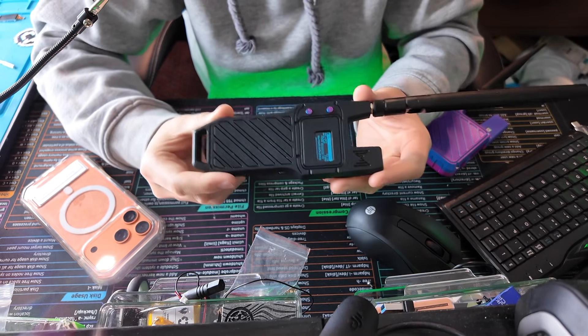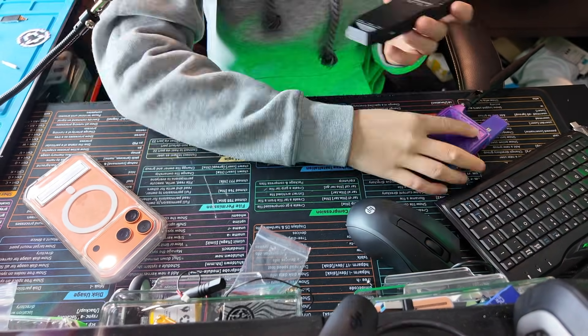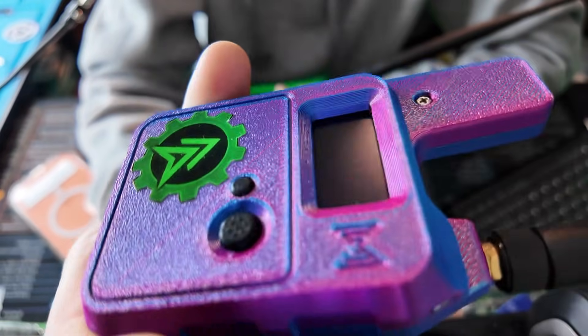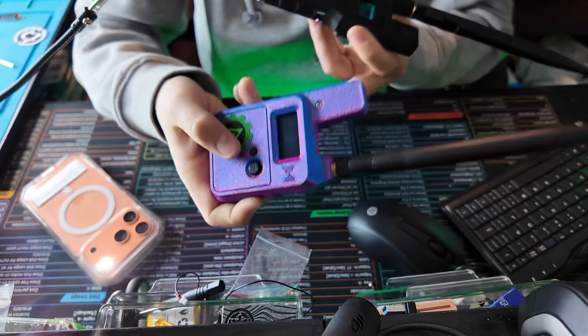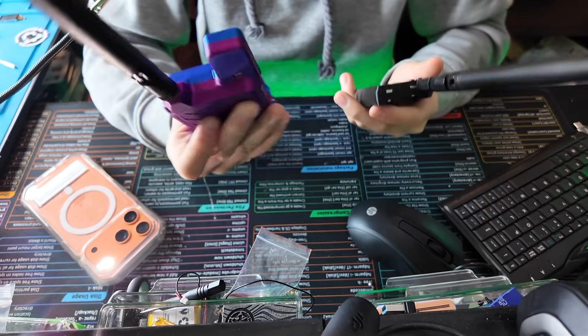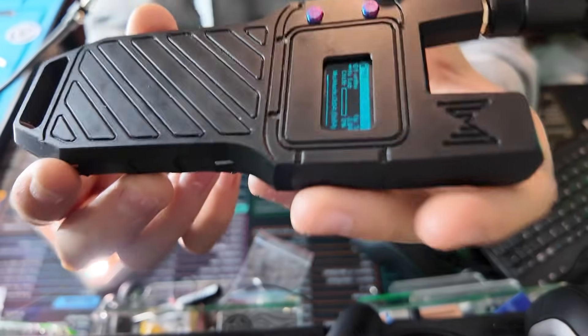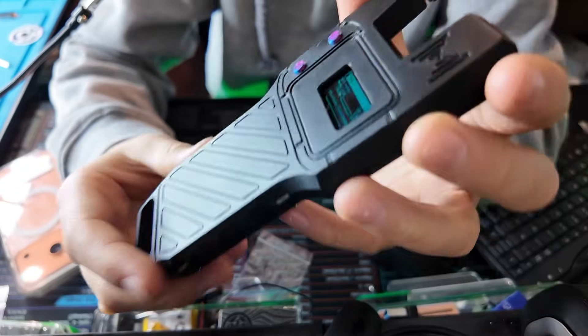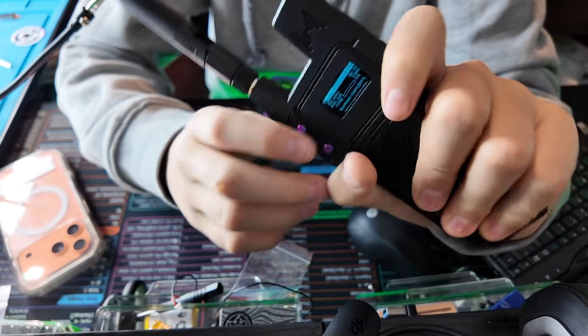I want to focus on the N39 for a minute. The main thing you're first going to notice is this is like a filament case, and you can really see that — it pops out, you can see the print lines. And although it obviously has this grid-like pattern, I love how the purple one looks. I got a purple case and a black case for each of these, but I went with the black on this one because of how good that looks. It looks resin printed, but this is a filament. You can see it on the sides there too.